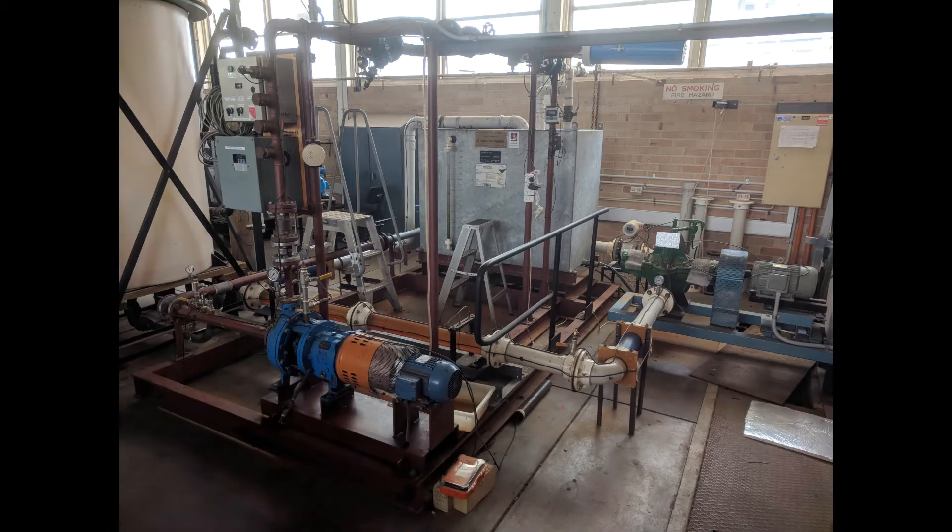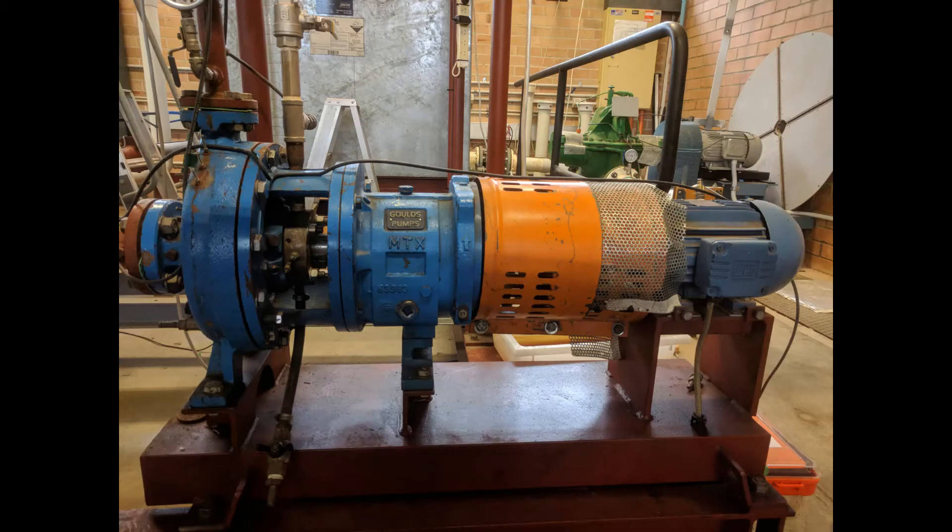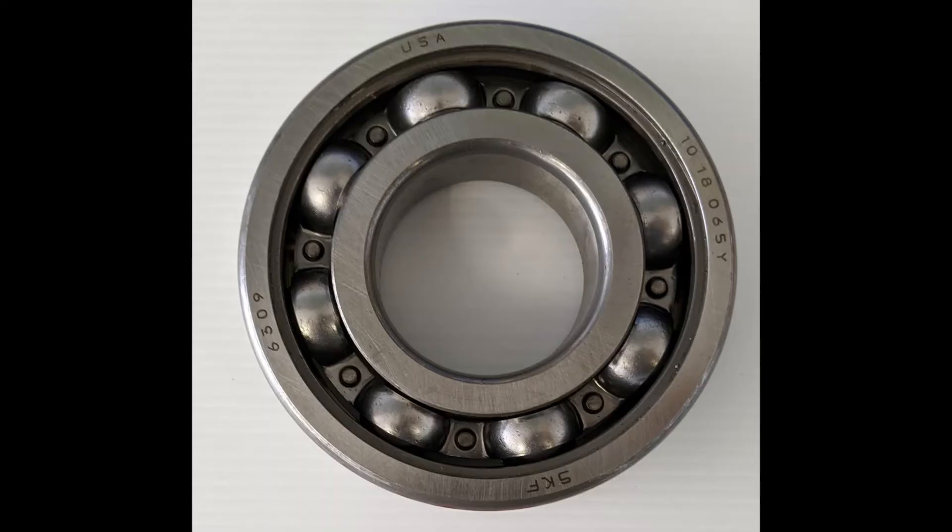Here's an example from my thesis. The pump we used is a Gould 3196 MTX centrifugal pump powered by a 1500W motor. It has two bearings in it: a 5309 and 6309 bearing, both measuring 100mm to the outer diameter.